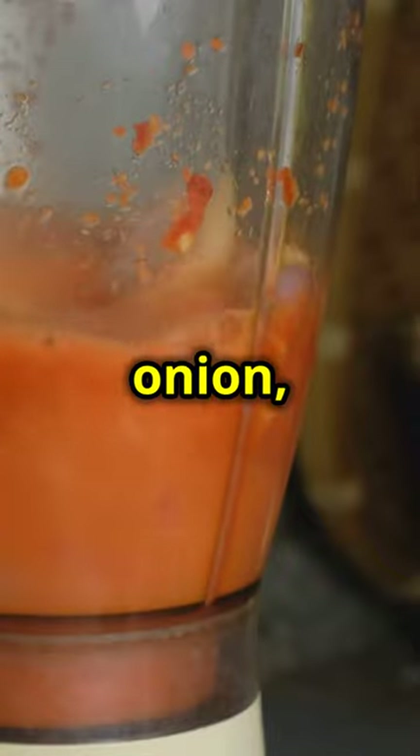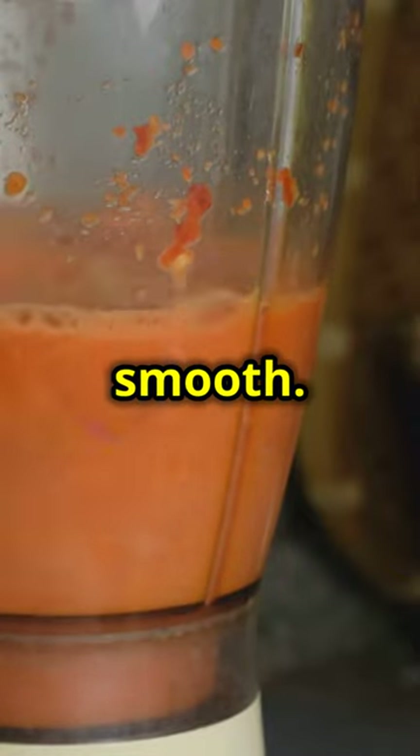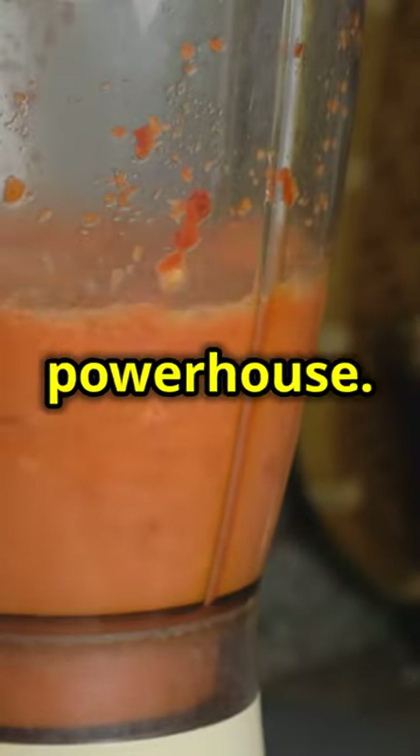Blend the chilies, garlic, chopped onion, and chipotle in adobo until super smooth. This paste is the flavor powerhouse.